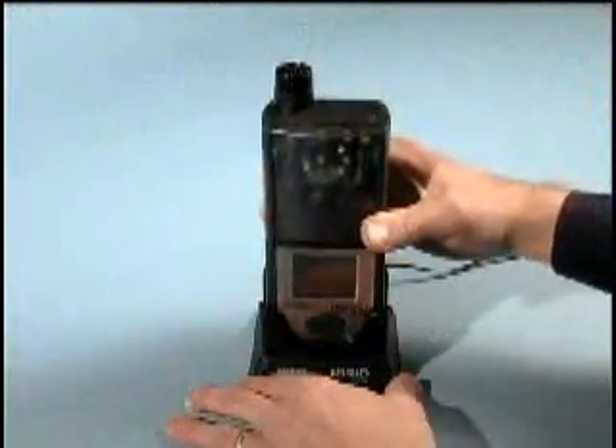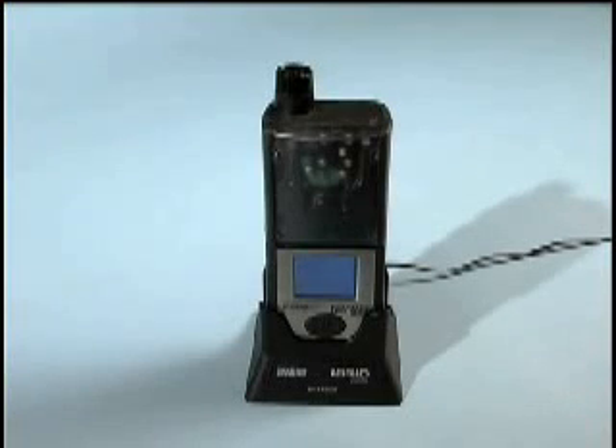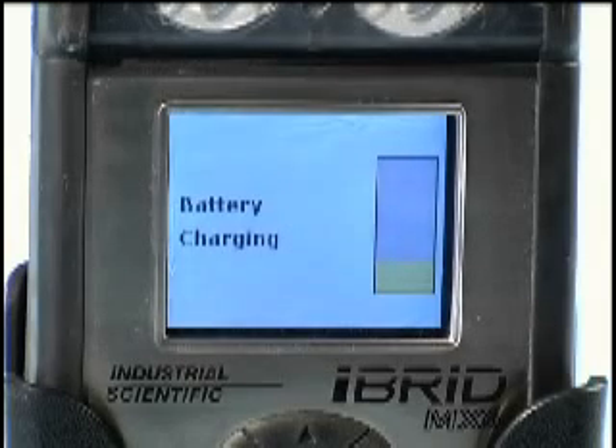To charge the MX-6's battery, simply place the unit into the desktop charger stand. This can be done with the MX-6 in the on or off condition. Once connected, the display will indicate the unit is charging.